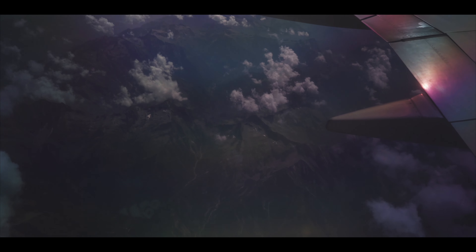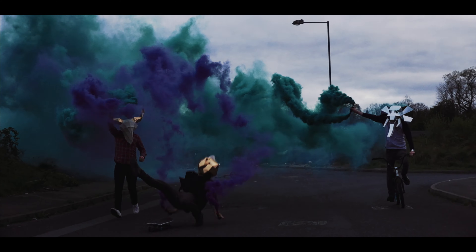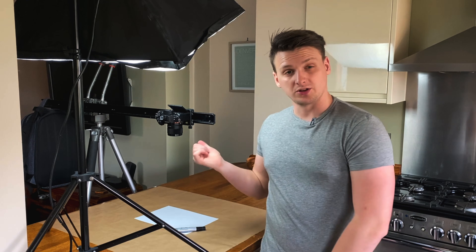Today I'm going to try something new: stop-motion. Stop-motion is where you take individual pictures on a camera and then put them together in post, one after another, to make a moving image like a video.